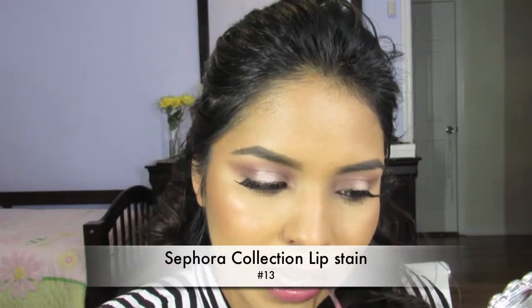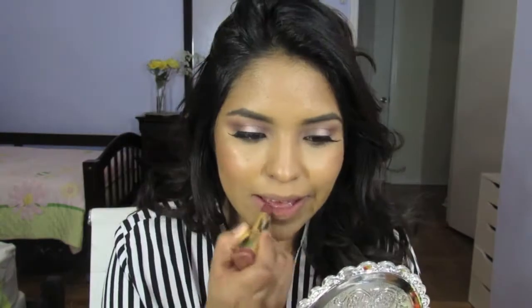This is the Sephora Collection Cream Lipstick in number 13 — okay, so this is the first option.